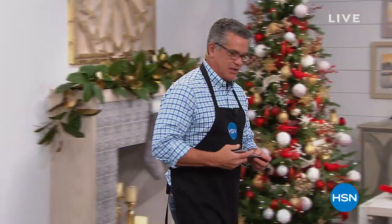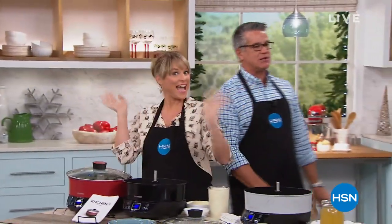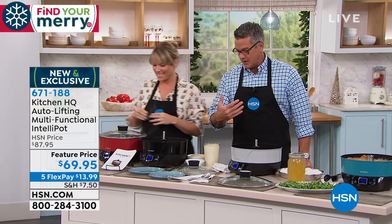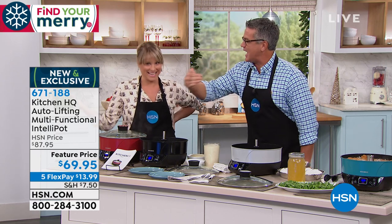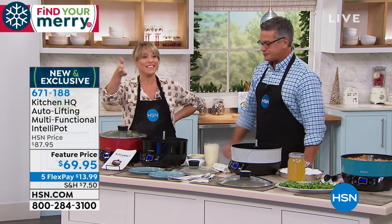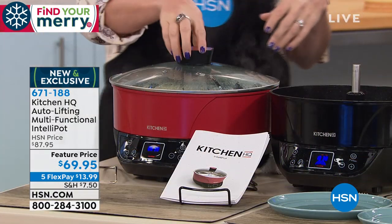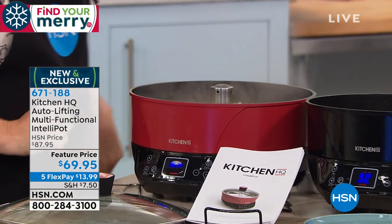Next up, Kitchen HQ is our own great brand of Kitchen Cookware and Electronics. We've got something brand new, totally versatile. Kelly Deedring is here. This is a brand new cooking vessel — I'm so excited about it because it's one of those things where if I could invent something that would do this, this, and this, I'd love that. And then you would call it the Intellipot. It is the smartest pot you're ever going to see. It's normally $87, but it's feature priced at only $69.95, just $13 and change on your credit card.